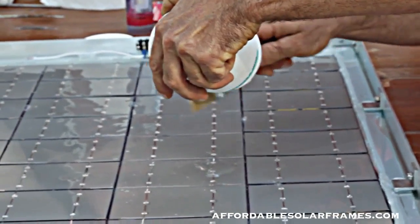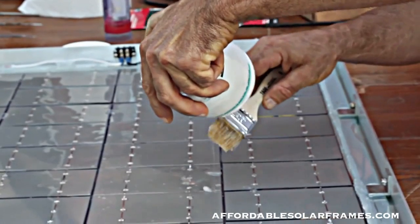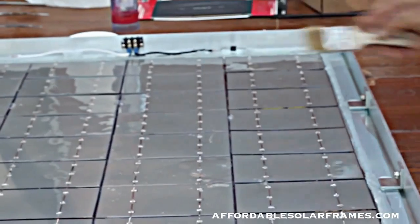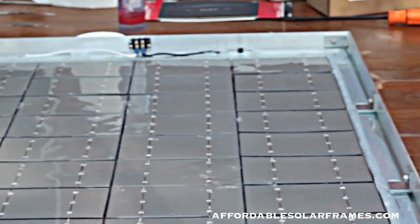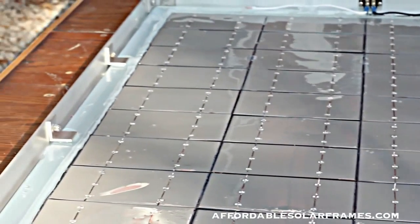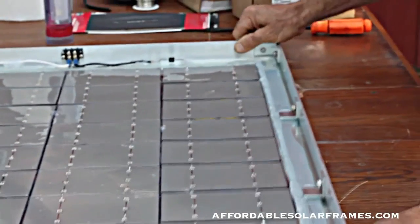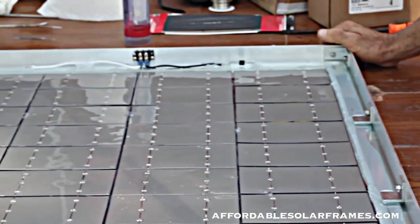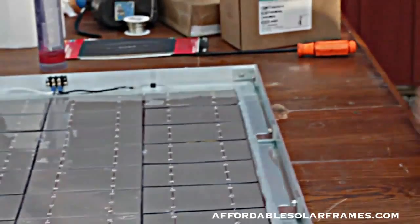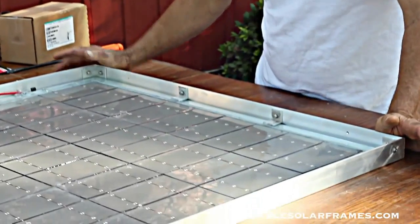I haven't found any products that are better than this — it's made by Dow. I'll put a piece of cardboard over this and let it vibrate for about an hour. If you don't have a vibrator, you can simply wiggle it. I'll show you one I did about three days ago — it's still a little sticky.